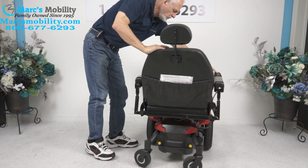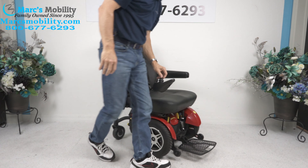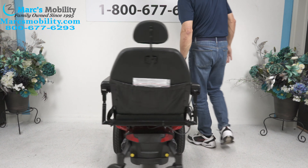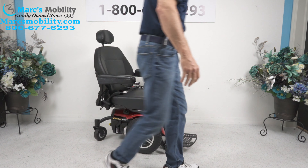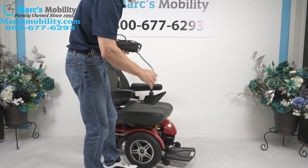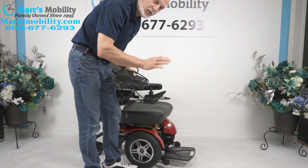That's the turning radius — if you're going to turn inside your house, that's what it's going to look like. When you charge this chair, you'll take your charger and plug it right below the joystick. As soon as the light turns green on your charger, the batteries are full.